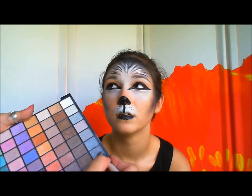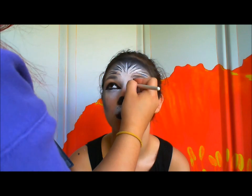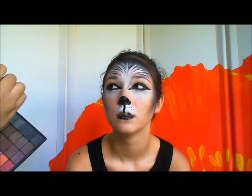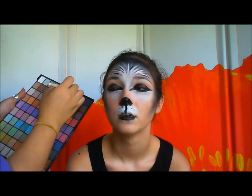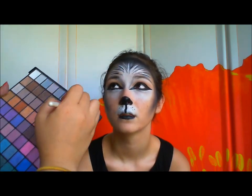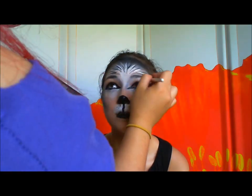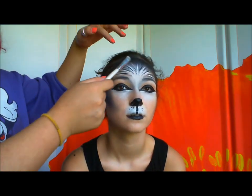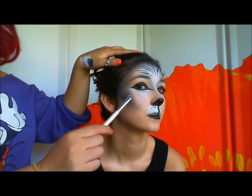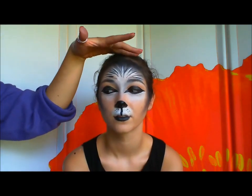With the same white eyeshadow, take a tiny bit of gray and add a little contouring. If you want to, you can make the same stripes that you did on the forehead along the sides of the face — just make them go downwards. But I think I just like it on the forehead like that.